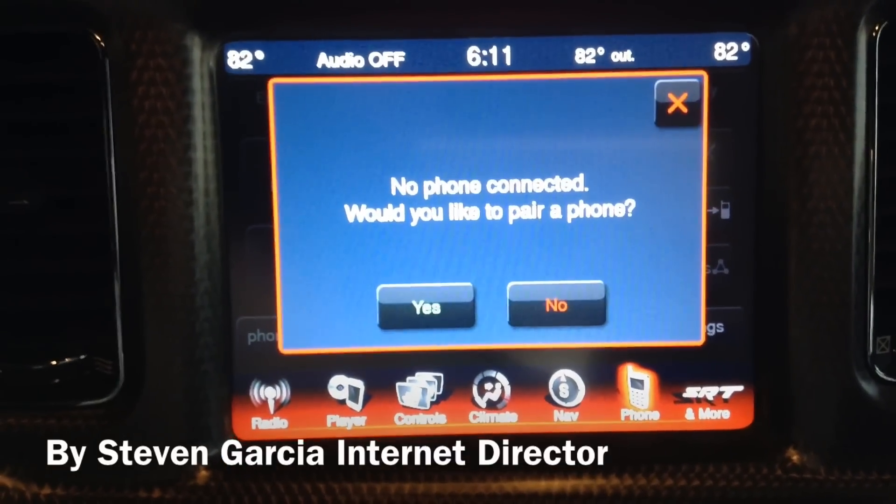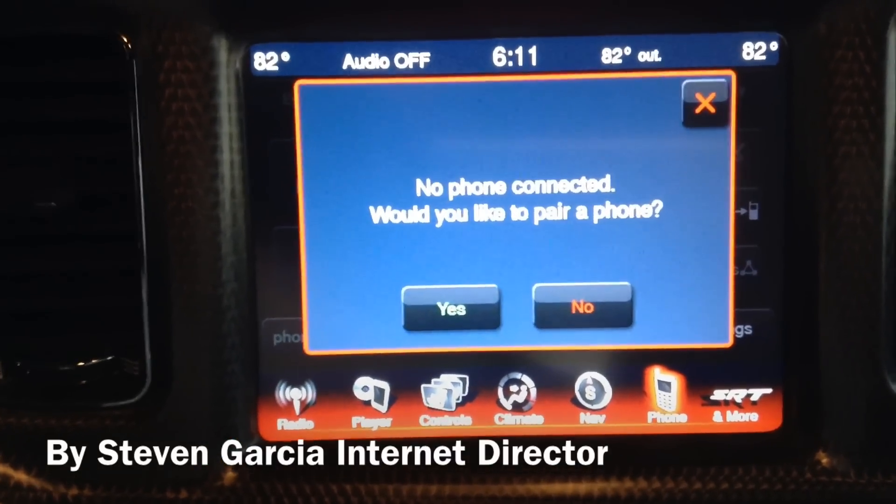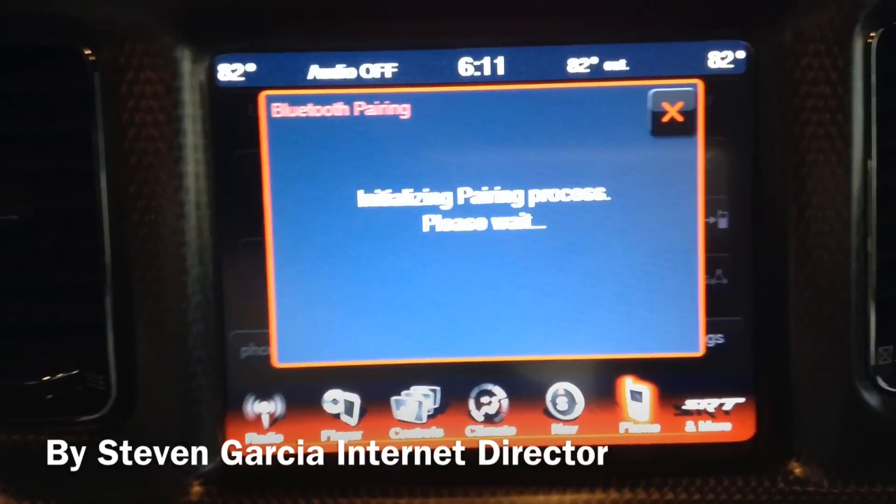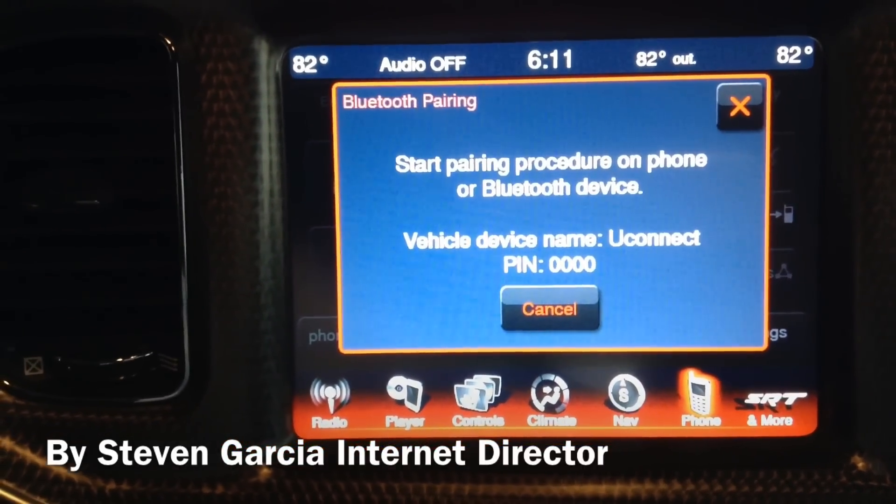If you don't have a phone paired, it'll say 'No phone connected. Would you like to pair a phone?' Of course, you'd click yes. Then it'll initialize the pairing process.